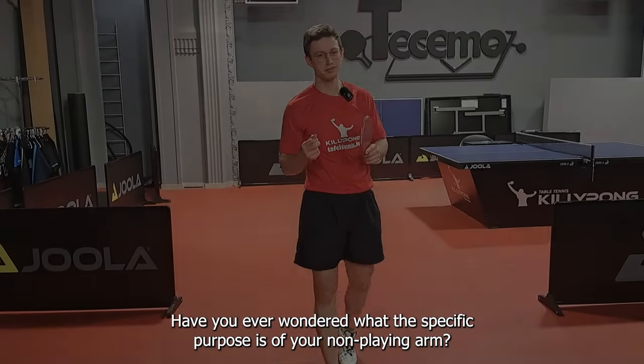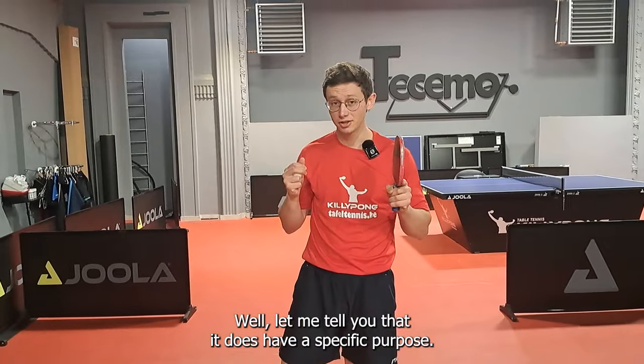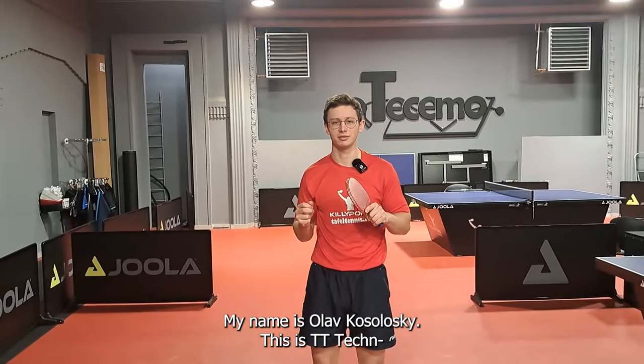Have you ever wondered what the specific purpose is of your non-playing arm? Let me tell you that it does have a specific purpose. My name is Olaf Kozoloski. This is Table Tennis Technique.